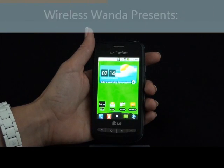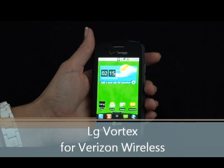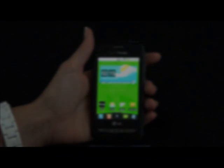Hi, I'm Wireless Wanda from Wireless City and today I'm going to demo the LG Vortex. The LG Vortex is a great entry to mid-level Android smartphone. Let's take a look.